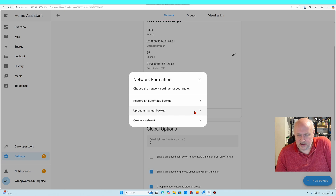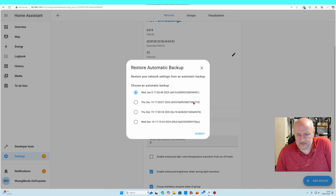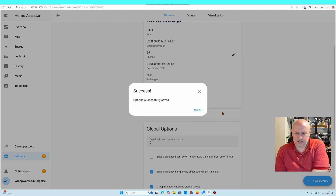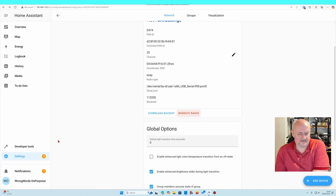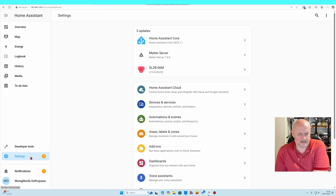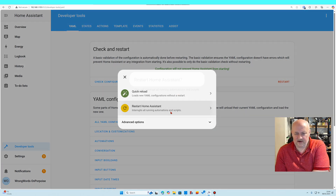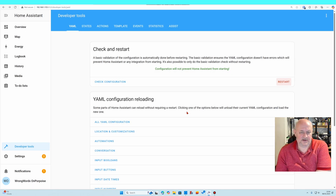Network formation — I'll restore from an automatic backup. Let's use one from just now. I'm going to click finish, and just to be on the safe side I'm going to restart everything. Developer tools — restart — I'm going to restart the whole of Home Assistant, just to be absolutely sure.